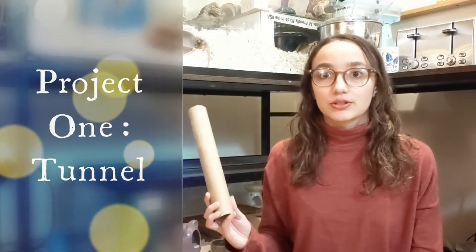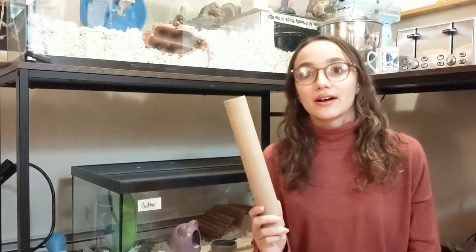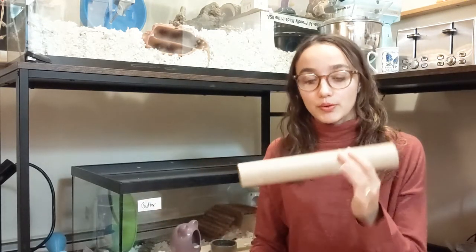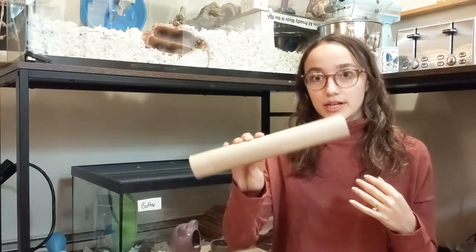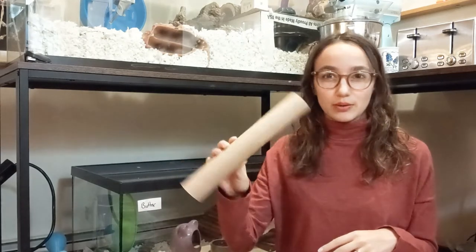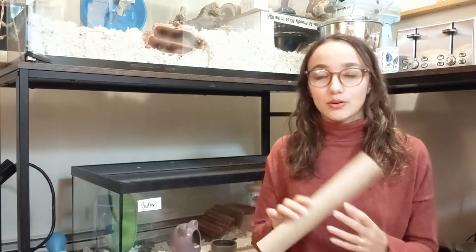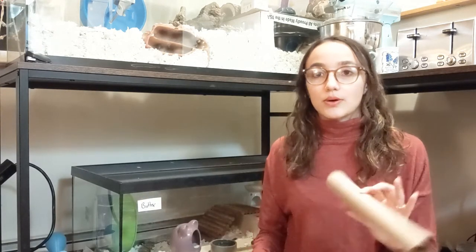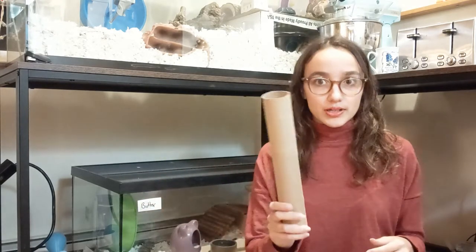So let's start with the go-to: what is free that you can put in a hamster cage? Paper towel rolls and toilet paper rolls. I personally don't like doing the whole paper towel roll for dwarfs — like, maybe they'll get stuck or they can't turn around midway through — so I just prefer to use straight toilet paper rolls.